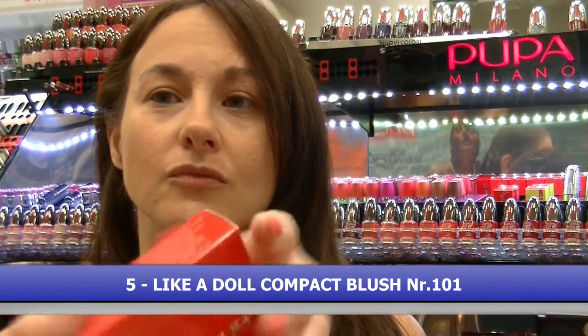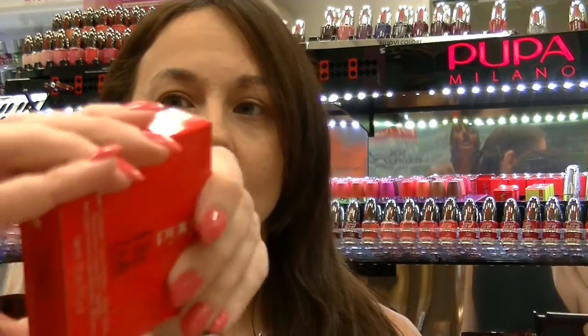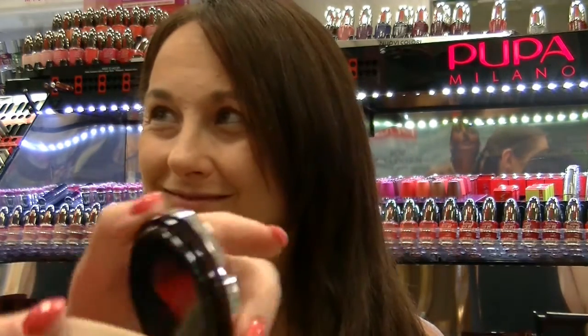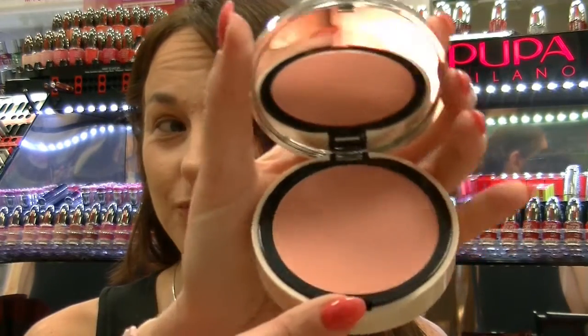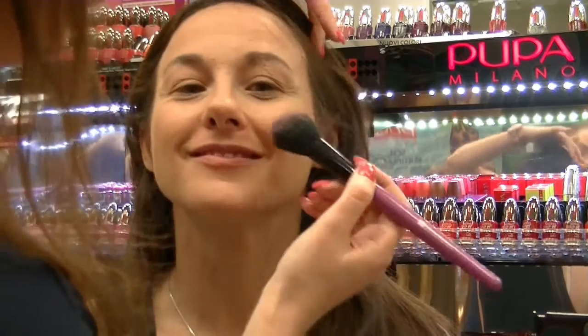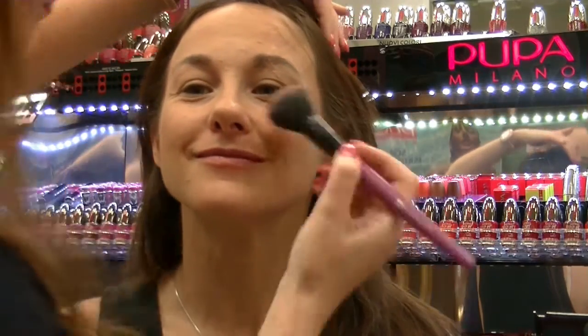Come blush utilizziamo una novità nel Like Ad All. Per Sandra ho deciso la tonalità numero 101 — ve lo faccio vedere, ragazze, è bellissimo, guardate che gigante il packaging! Color rosa terracotta e all'interno trovate anche il pennello, però io utilizzo il mio pennello. Lo applichiamo! Ricordate sempre di sorridere, specialmente quando applicate il blush.